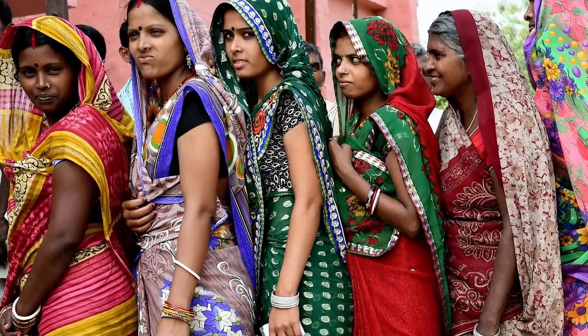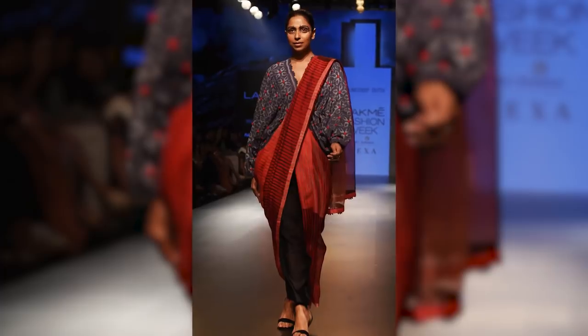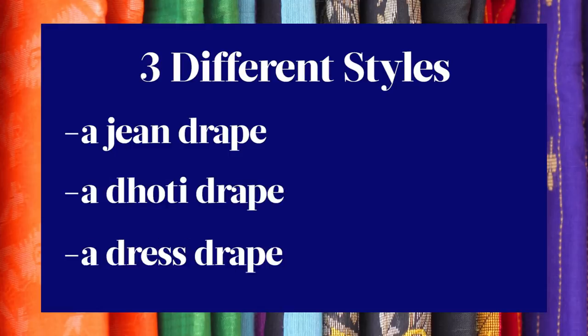I understand that in South Asia, there are millions of people who wear saris every day casually and it's totally normal for them. But here in the West, it's definitely not as common, which is why I want to give it a try. Saris are basically pieces of fabric that are about six yards long, and there are multiple ways to drape them — I can only do one sort of okay. For this experiment, I'm going to try draping saris in three different styles: with jeans, like a dhoti, and like a dress.